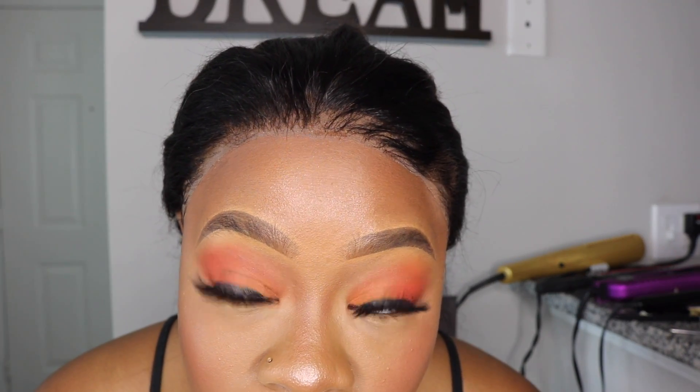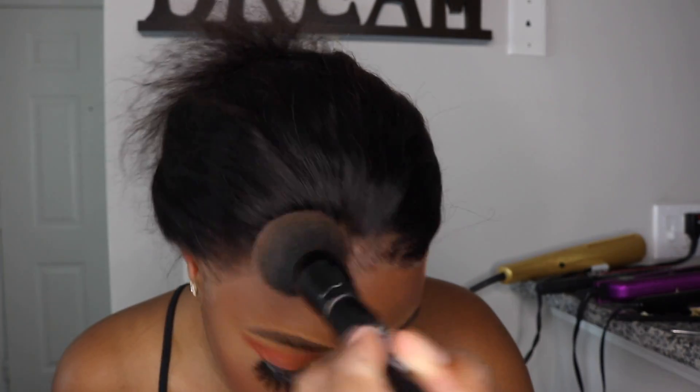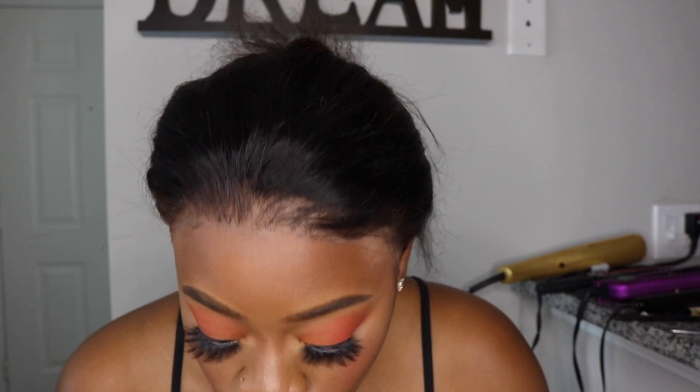My camera almost died — I always start talking and then realize it hasn't even been recording. So I took the wrap cap off that was holding and molding the wig down to stay. What I was saying before my camera cut off is that my lace is a little light — I'm going to go over it with some powder because I did not tint my lace. We want it to be blended.